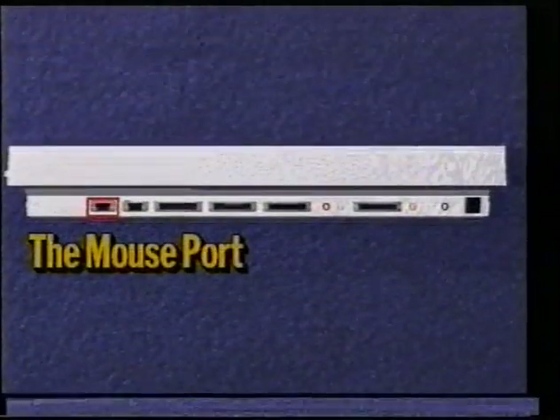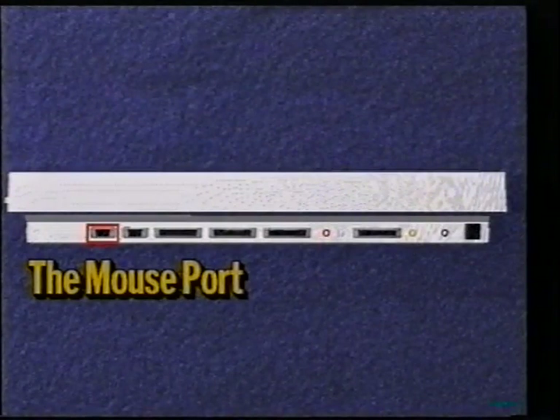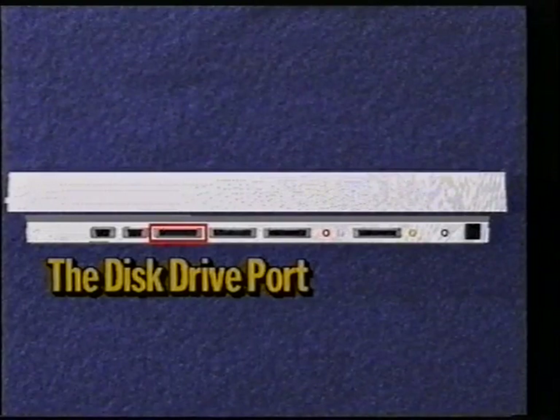Let's start by taking a look at our new computer. On the back of the A1200, from left to right, we have the mouse port. Here we plug in the two-button mouse, which is used to control events on the screen and to run programs on the hard drive. Next to this we have the joystick port used for games. The next one is labeled disk drive and is used to add an extra disk drive to the system to make copying disks and other tasks easier.